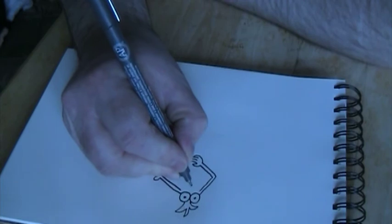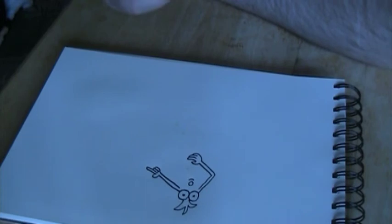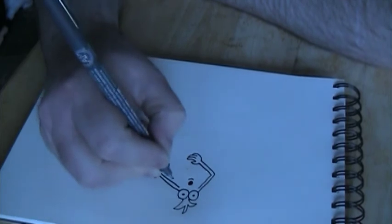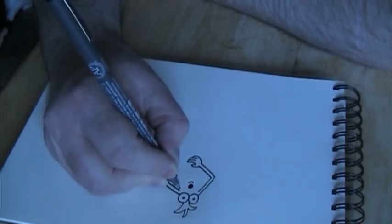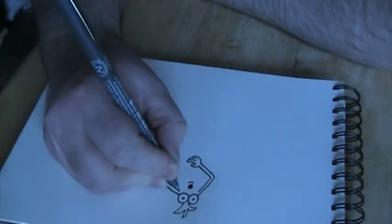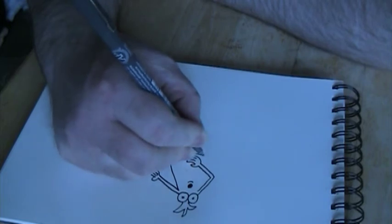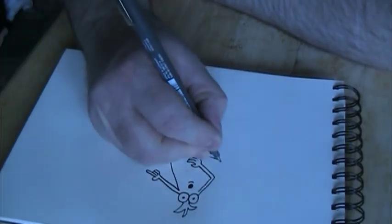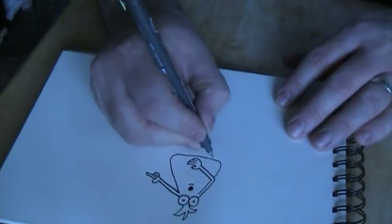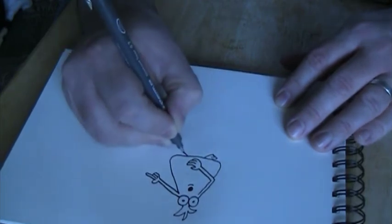His mouth is a round circle and then another round circle, and we do a semicircle below it and fill that in. Then we join up his arms in a sort of rounded body, just like that, and we give him two feet.